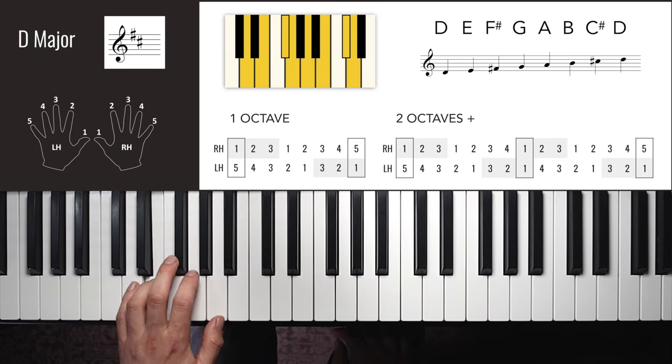A major now has three sharps. We still have the sharp on the 7th note and 3rd note like in D, but now we also have a sharp on the 6th note of the scale, giving it a wave-like shape. Right hand one octave: 1, 2, 3, 1, 2, 3, 4, 5 — down: 4, 3, 2, 1, 3, 2, 1. Two octaves follow the same pattern.